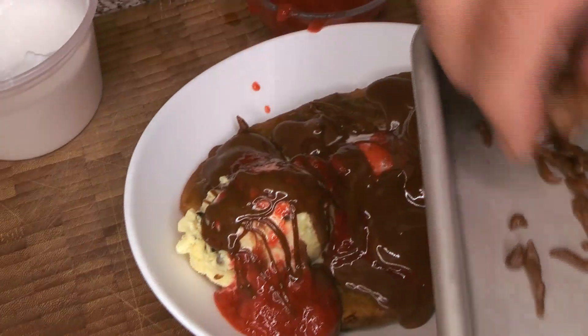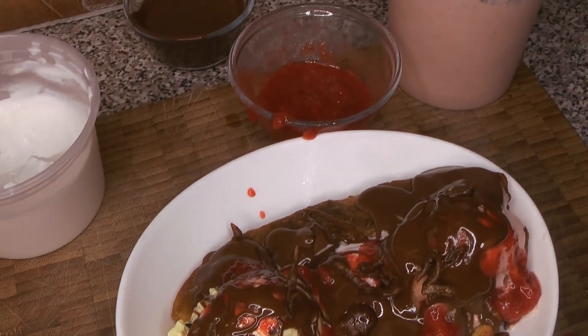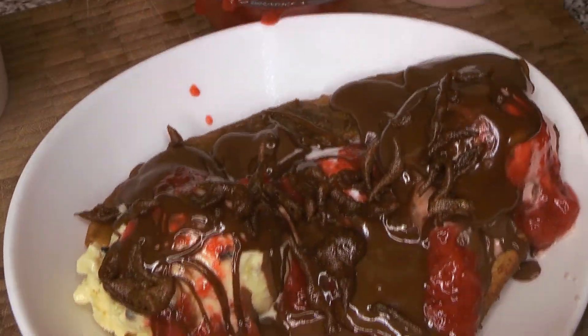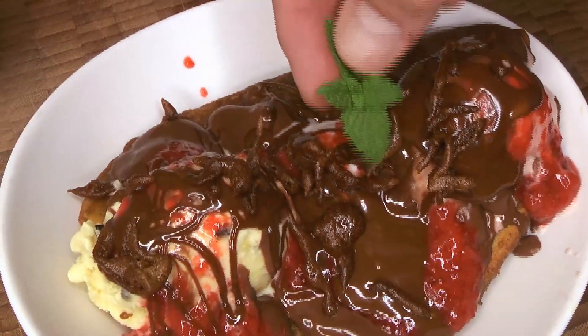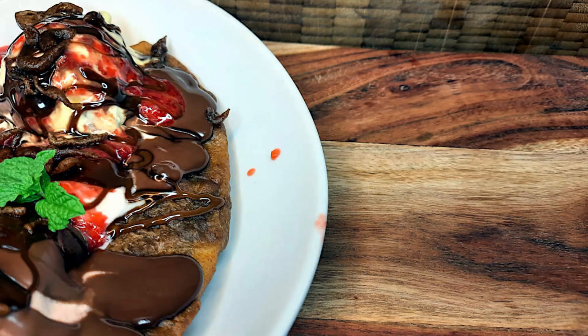Then we're going to add in some of those little crispy bits, which actually brought a lot to the plate — they were delicious, crispy, and had a slightly banana flavor because they're made out of banana flour. They really brought everything together. If you want to garnish with a little bit of mint you can — whatever. It's kind of a silly thing, but that's it, that's the whole thing.